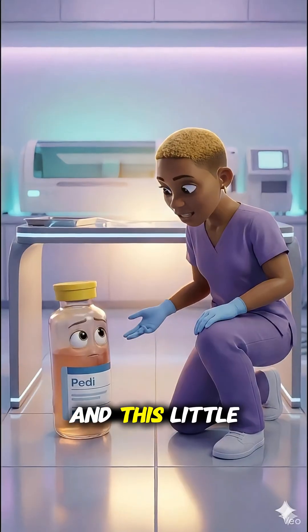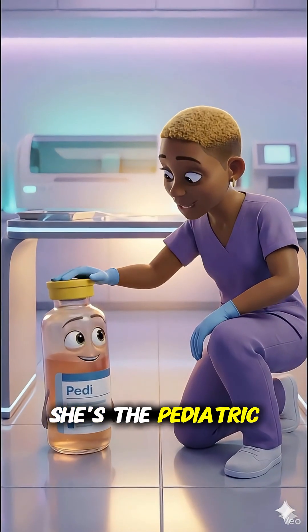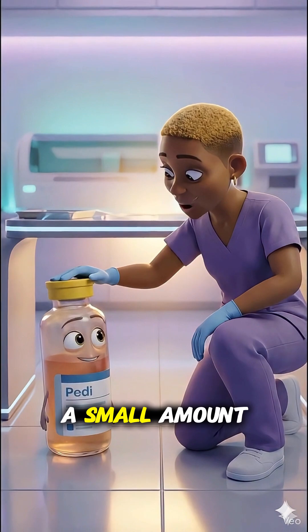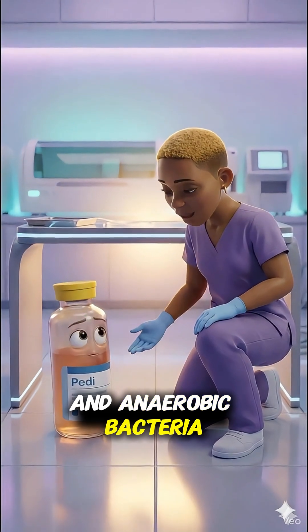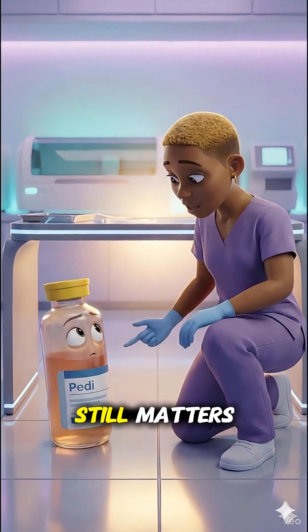And this little one is Petey. She's the pediatric culture. She only needs a small amount, but she looks for both aerobic and anaerobic bacteria. So even though it's less, it still matters.